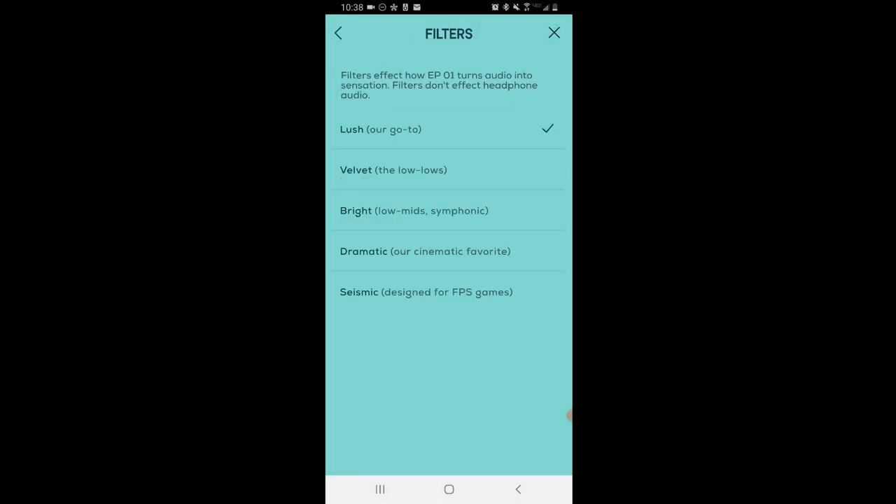Since we're in the app, let me quickly show you a couple more features. We have some filters that allow us to change the sound stage going to the shoes. If I want it to be more bassy I'll go to 'Velvet'; if I want to bring up the low mids and highs a bit more I'll go to 'Bright'; and 'Seismic' is designed for FPS games — we will be testing that in Onward in a little while.